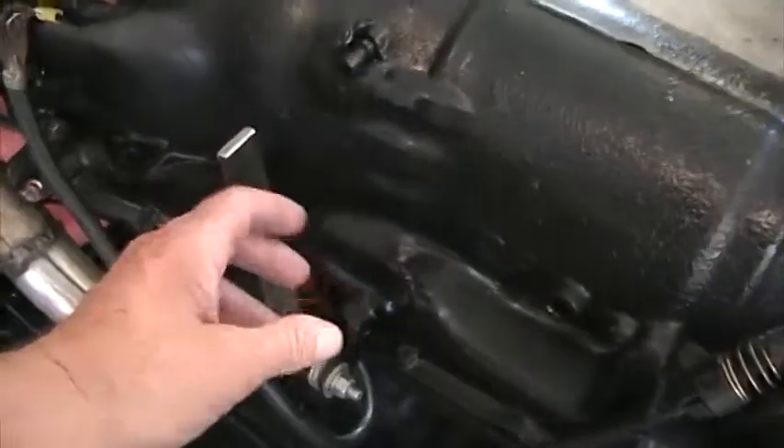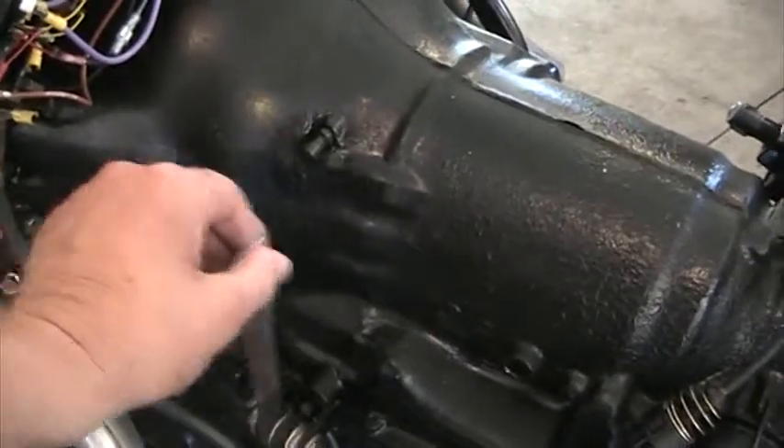A little makeshift shifter — that's drive, that's neutral.